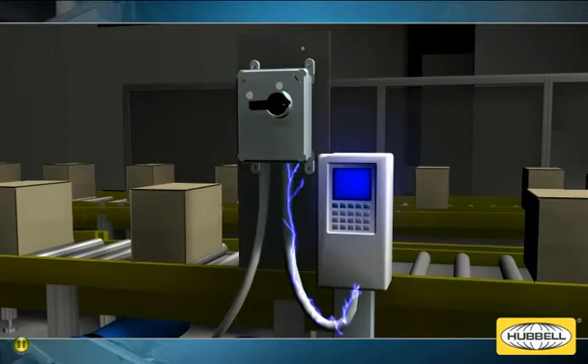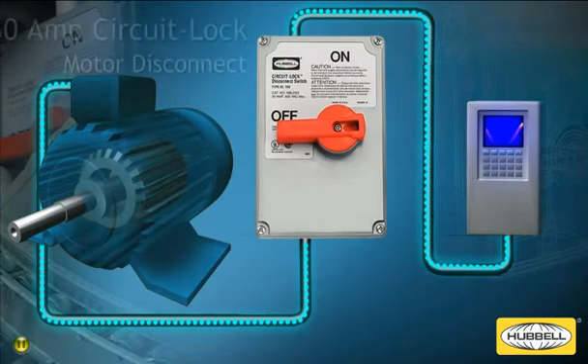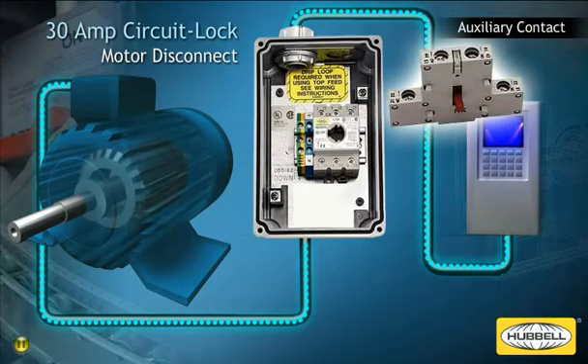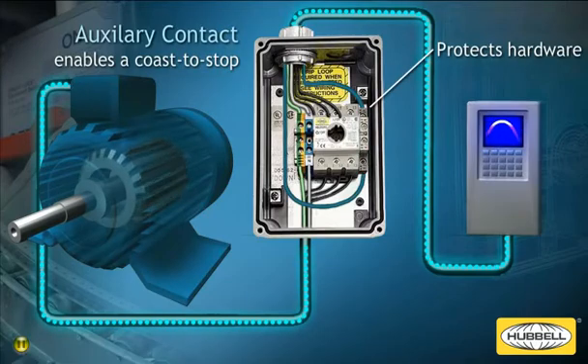Hubbell has innovated a solution to these issues. Hubbell's improved 30-amp circuit lock motor disconnect switch for use with VFDs incorporates an early brake auxiliary contact that enables VFDs to execute a coast to stop, preventing any damage to the disconnect switch and the VFD output devices.